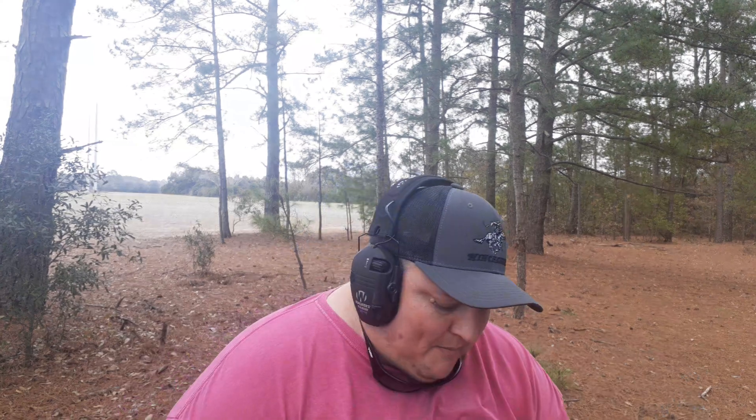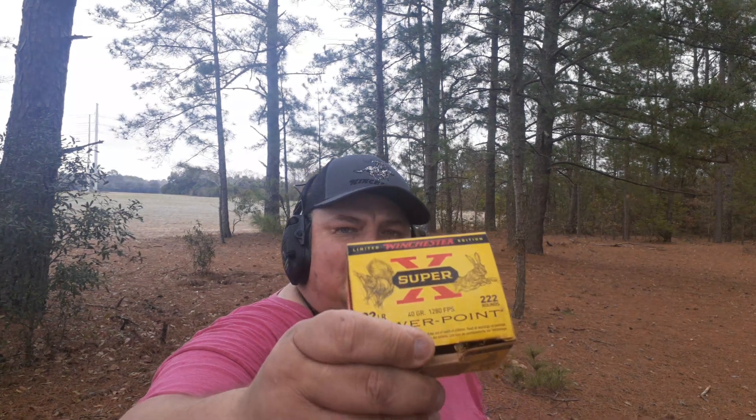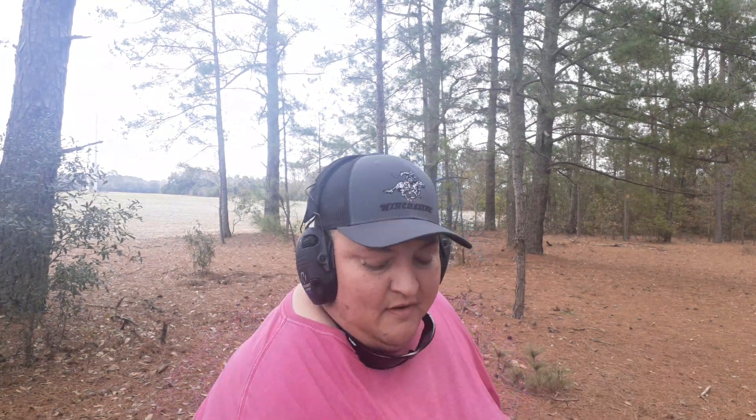I haven't shot any shorts out of it — this is the first time shooting it. The ammo I'm using today is the Powerpoint by Winchester, pretty good bullet. They're 40 grain, so that's a good heavy bullet — good for target shooting, good for squirrel hunting or rabbit hunting if you're a good enough aim.